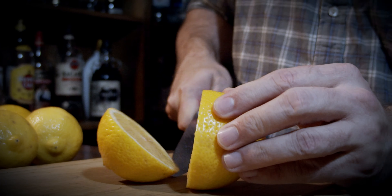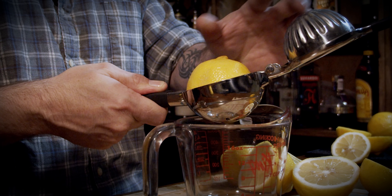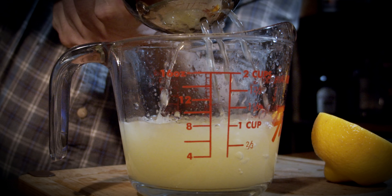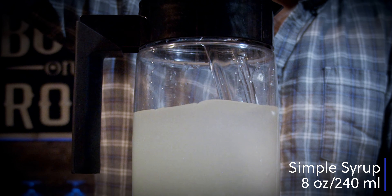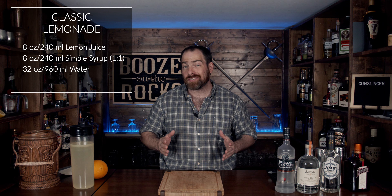To make the perfect classic lemonade for this cocktail and many others, you just need to follow a few basic steps. First, grab five or six lemons depending on their size, cut them in half, and squeeze them until you get eight ounces or 240 milliliters of juice. Next, add that to the cold water — eight ounces, 240 milliliters — along with the one-to-one simple syrup.